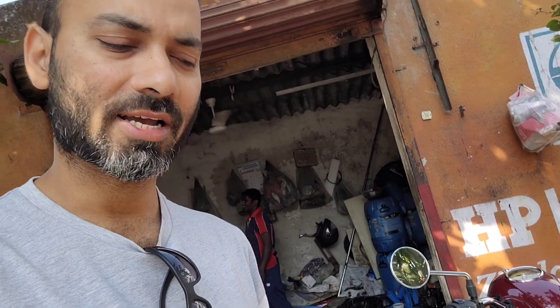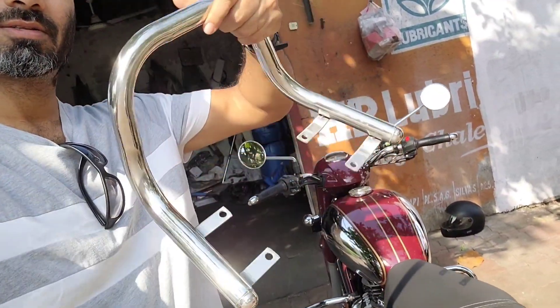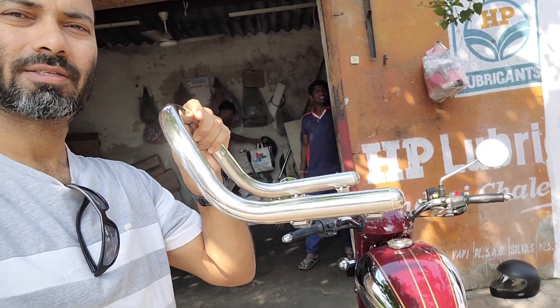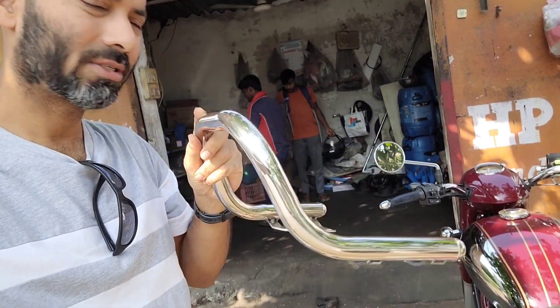Here I am at my friend's garage, and this chrome backrest is what we are going to fit on this bike.